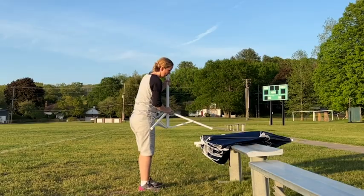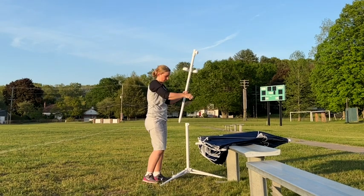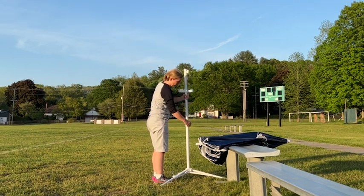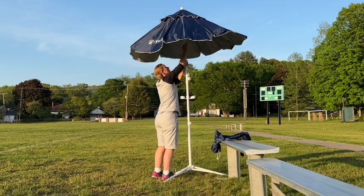It's so easy to set up. You just open up the legs and slide on the cup holders. You can put the hooks in if you want. You insert the pole, open the umbrella, and tighten the knobs that keep it secure.